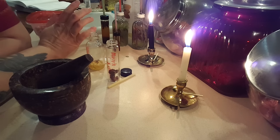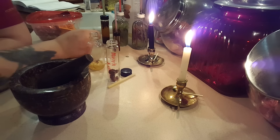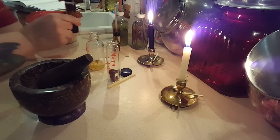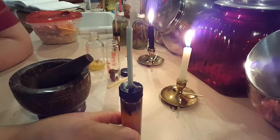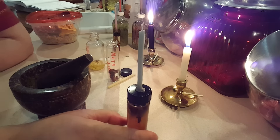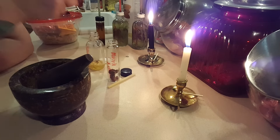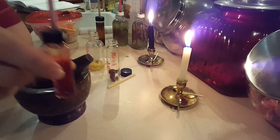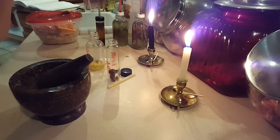I have these candles on there for different purposes. Different people use different things or different colors for different things — there is no right, there is no wrong. I am also working on a saffron oil as well. I don't know if you can see that, but that's going to be really super cool — I'm excited about that one.